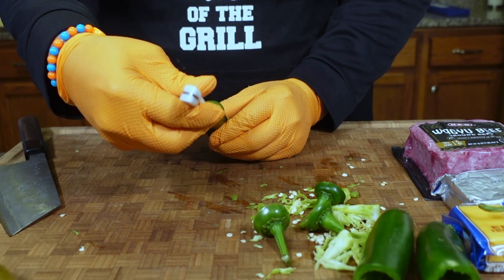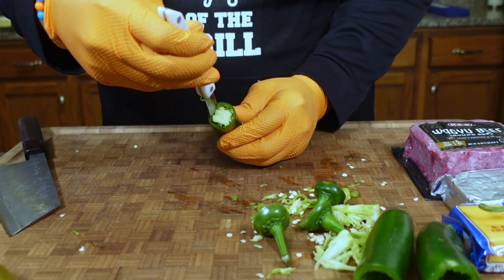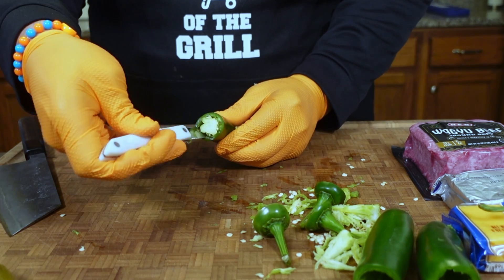Then I'm going to get a paring knife and I'm just going to turn right there in the middle to take the core out. I'm just going to twist to loosen everything up, and when all is said and done, that's what it should look like.